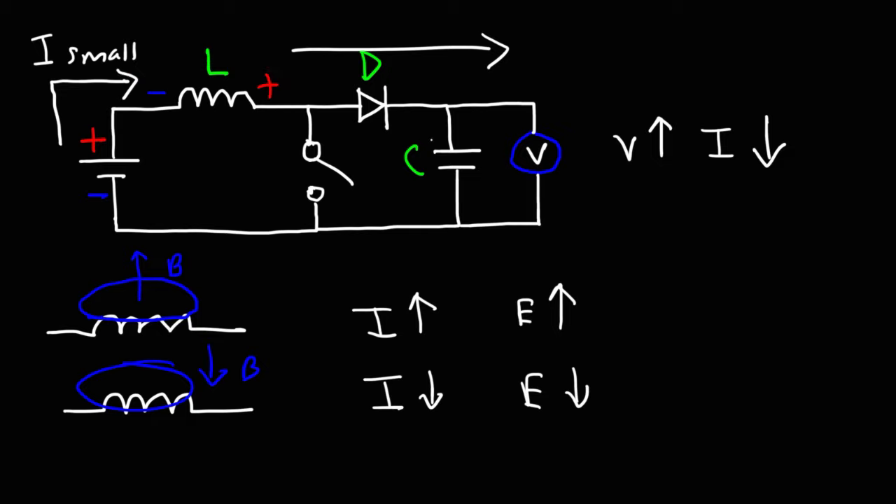That large voltage is going to charge the capacitor to a voltage greater than the battery. For example, if the battery's voltage is 12 volts, the capacitor could have a voltage of 50 volts — much higher than the battery's voltage. As the switch is constantly turned on and off, the voltage across the capacitor will continue to increase each cycle. For every cycle that passes, the inductor will transfer energy to the capacitor, increasing its voltage until it reaches a state of equilibrium — that is, when the rate at which the inductor transfers energy to the capacitor equals the rate at which the capacitor discharges energy to the load resistor.